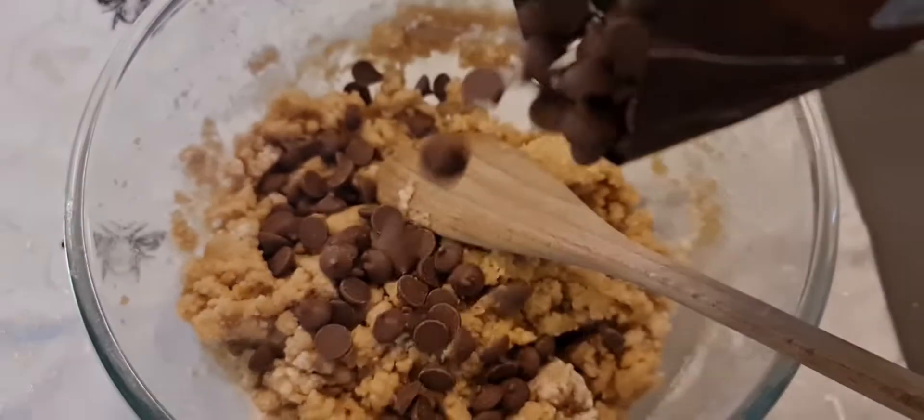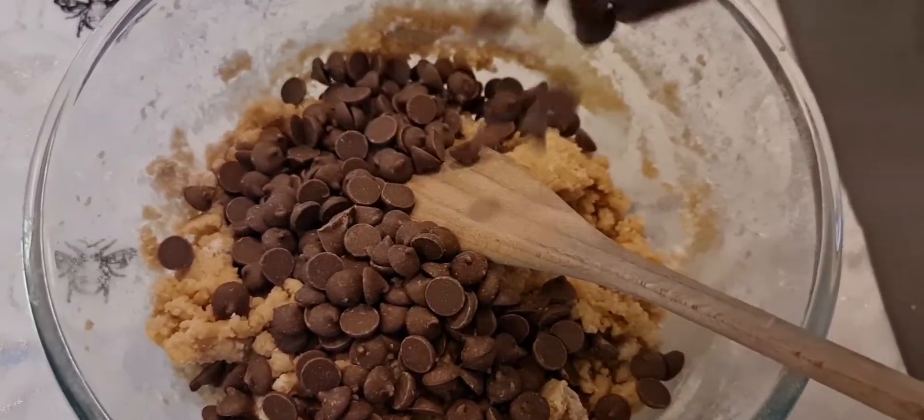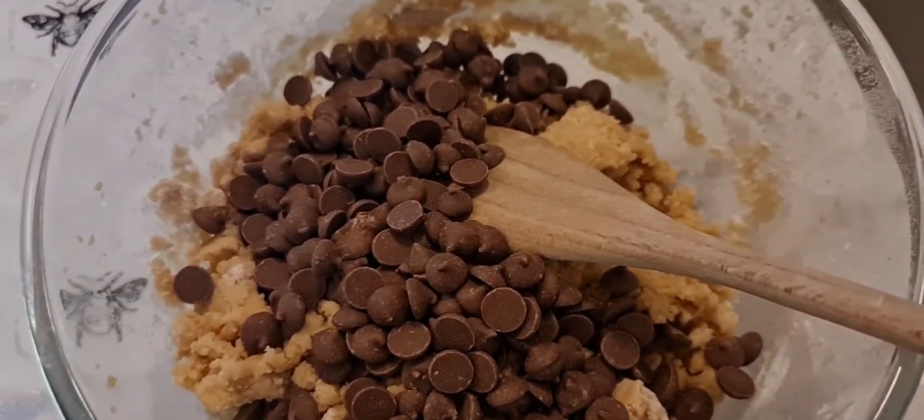I added 150 grams of milk choc chips. Stir in well — this is a very sticky mix.